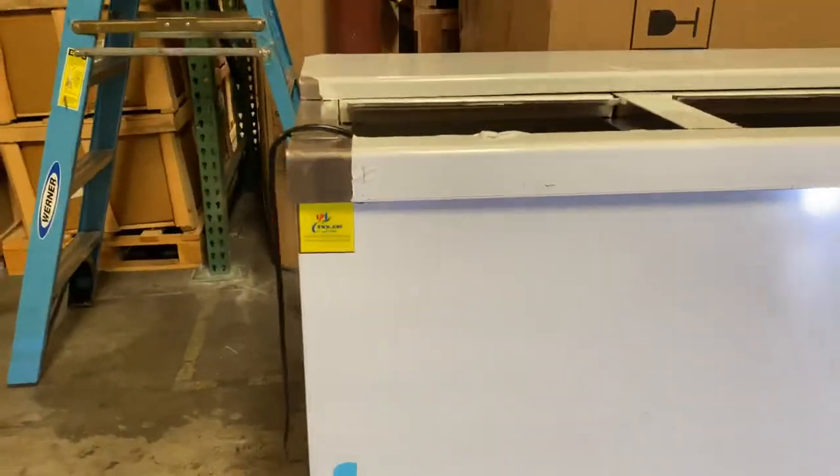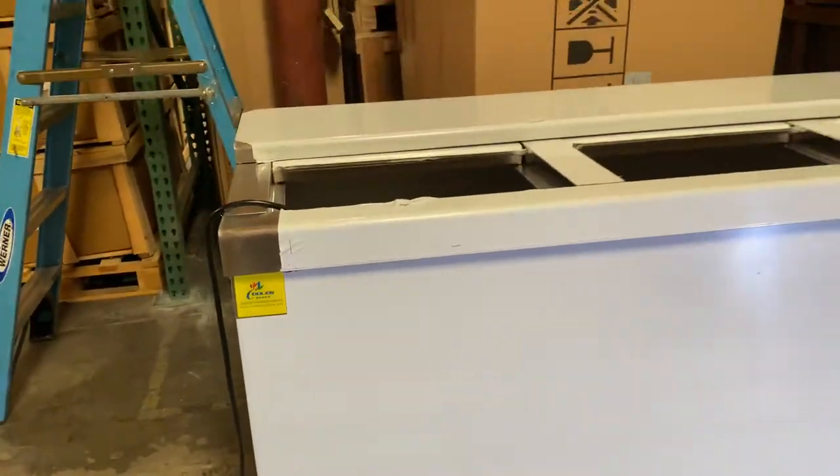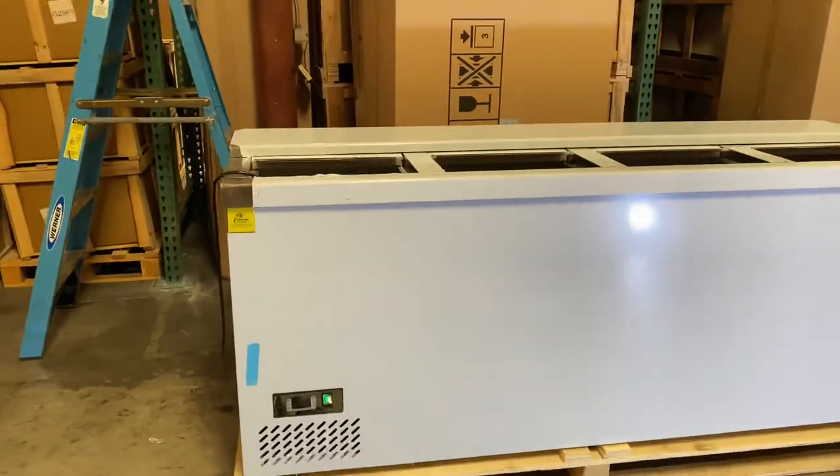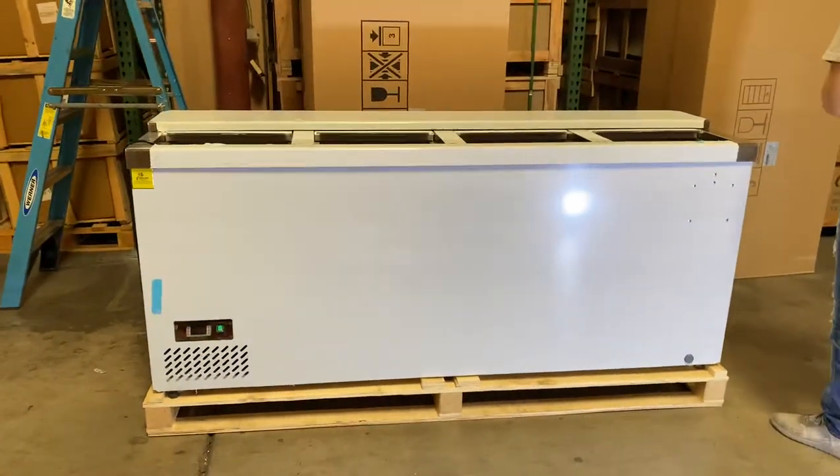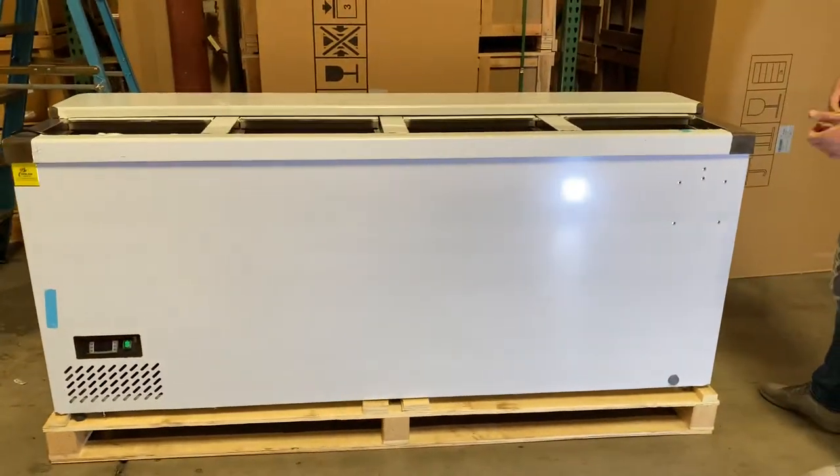As you can see in the top left corner, we have a sticker with all the company info. Now let's go ahead and give you the exterior dimensions before we get into more detail.